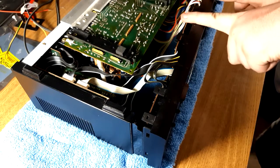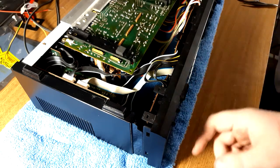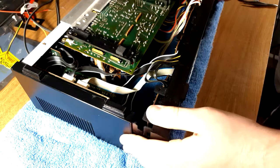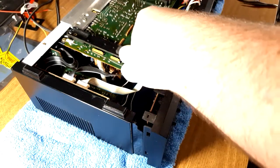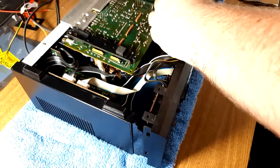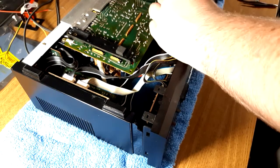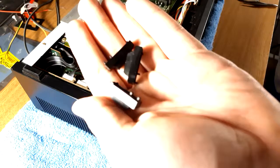I believe this big main board is going to have to come out because that's where the lights are that light up the slider and the face — I don't know if they're burnt out because sometimes they work. How does this front come out? I think the transformers are warm in this thing. Cool — forgot to take the sliders off.